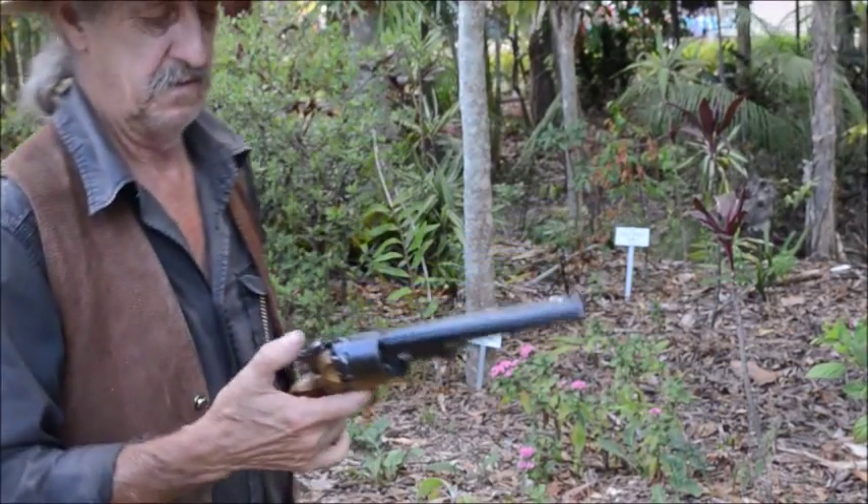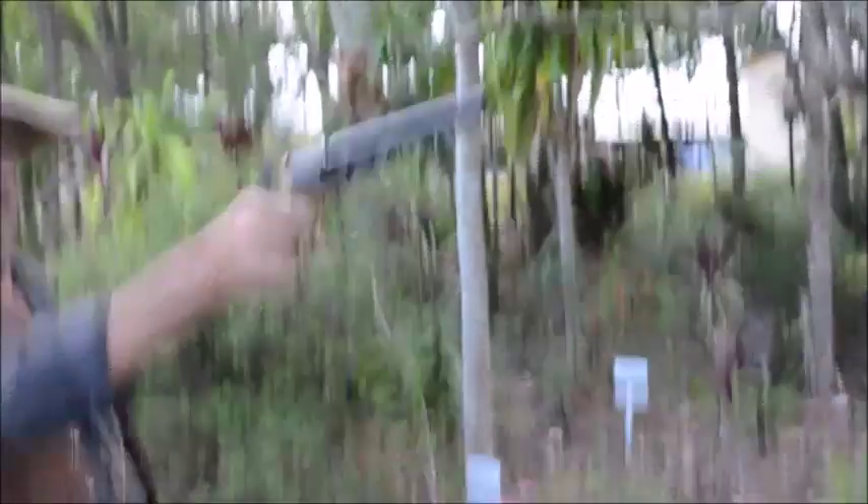Do you want to test one? Yeah. Got him? Now I have.